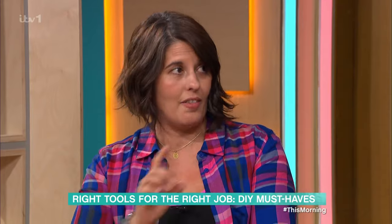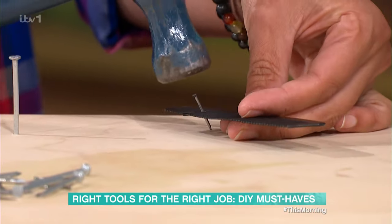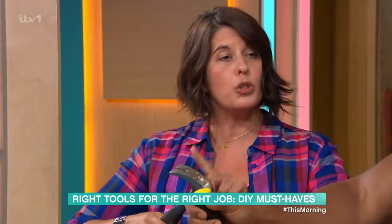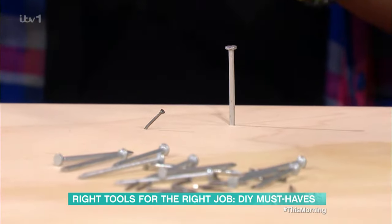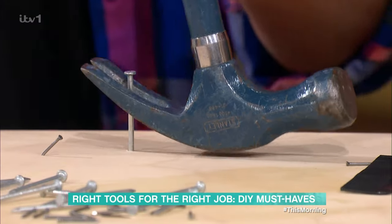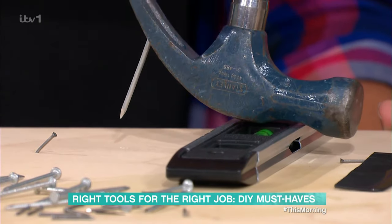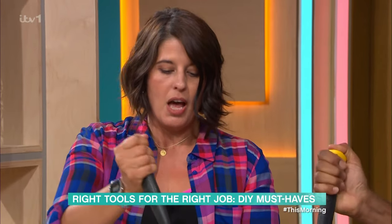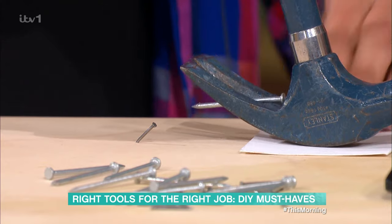If you are scared of hitting your fingers, you can use something like a comb to hold the nail into place. But actually it's really useful to just use the fingers of your hand. Now, if you want to remove a nail — if you've got a bent nail like this, which you can knock back into place — you use the claw. On a large nail like this, you might not have enough traction, enough length, so you can prop your hammer up just to get a little bit more leverage on it. If you've got nice wallpaper at home, make sure you put a piece of cardboard or something like that to protect the wall from your hammer.